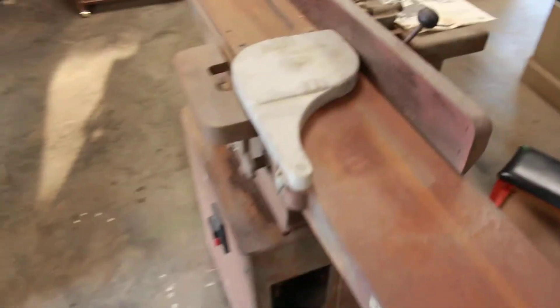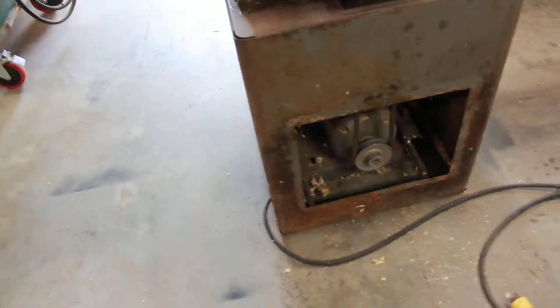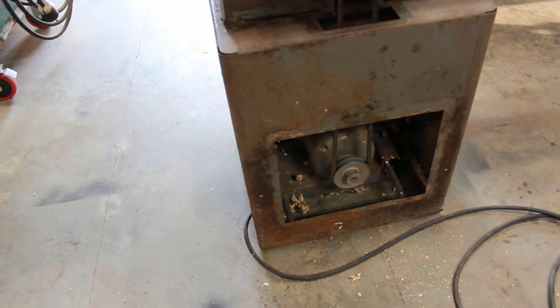Lots of surface rust, needs repainting. It's a Rockwell one-horse motor, dual voltage — 115 or 230.